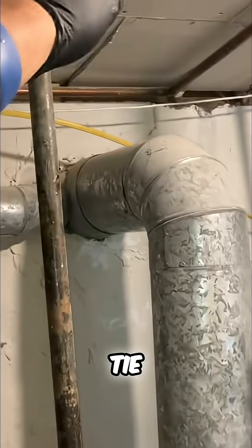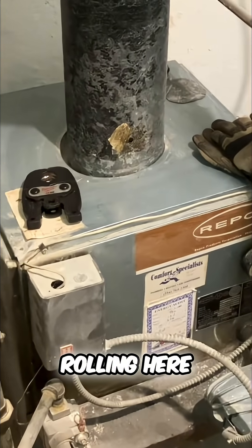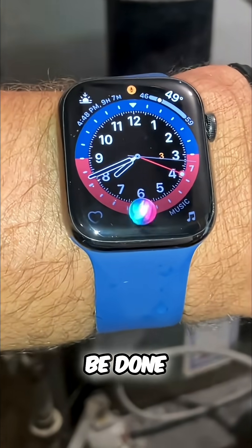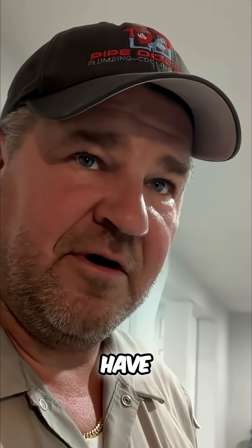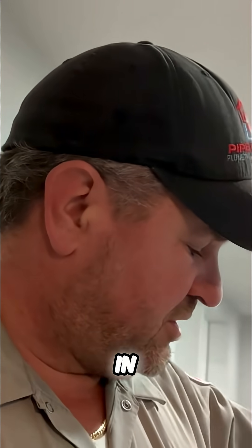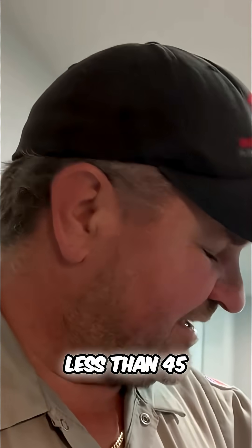Once we get the boiler out of place, we should be able to tie in here. First thing I'm going to do is set the center of the flue and get rocking and rolling. The goal is to be done before Carlos finishes his first service call — he'll schlep everything out of here. Let me show you what we've accomplished in less than 45 minutes.